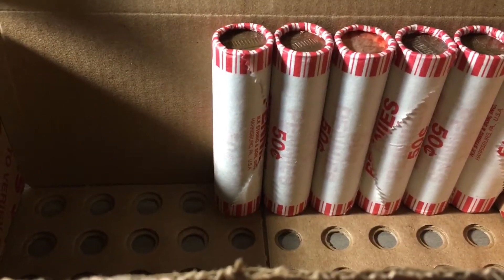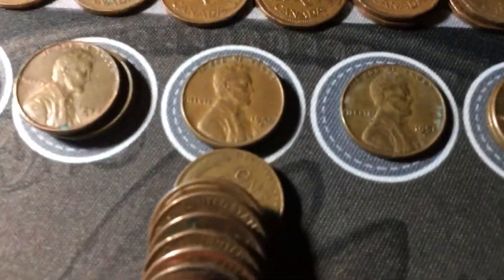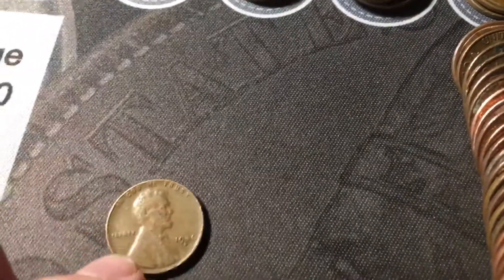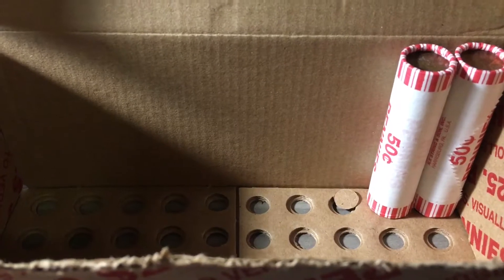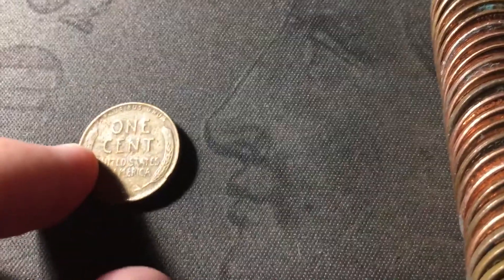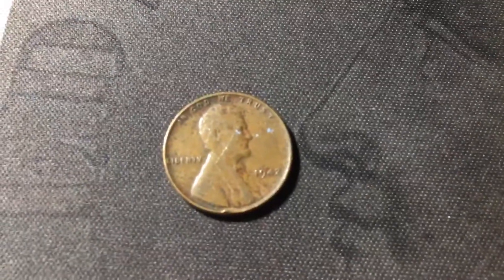Just opened roll 44, and once again we have another wheat cent popped out in the back of the roll, one away from being an ender — a 1946D. Just opened roll 48, and I see another wheat cent edge just a couple coins in. This one does look a little worn, probably from the 40s — and it is a 1942 Philly.